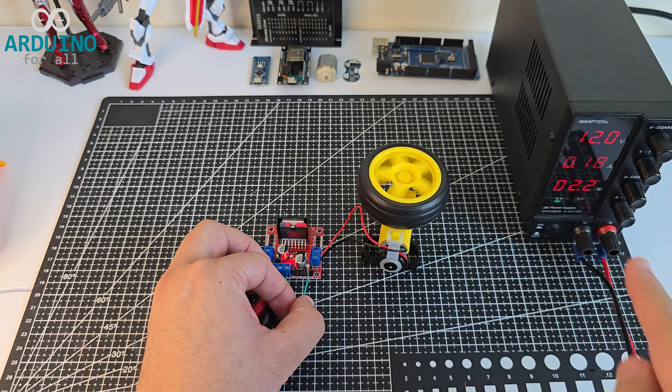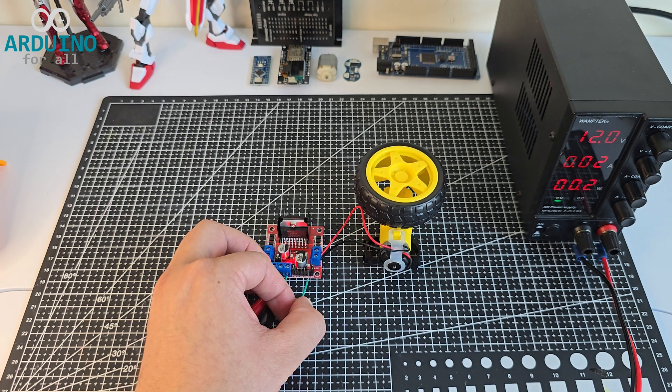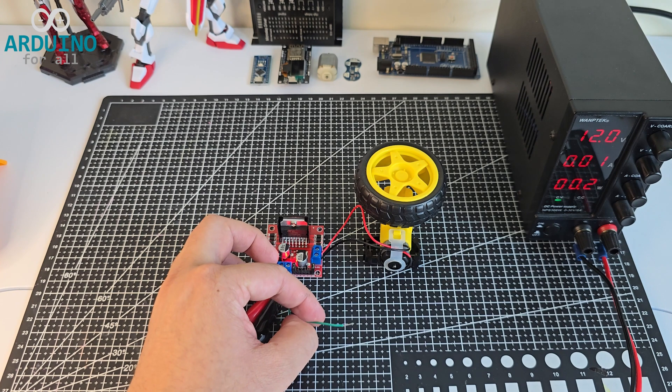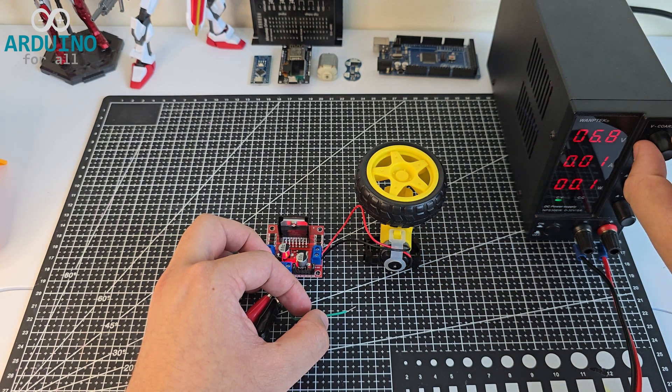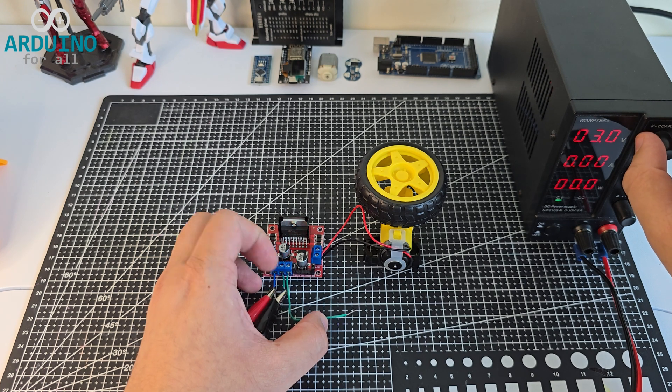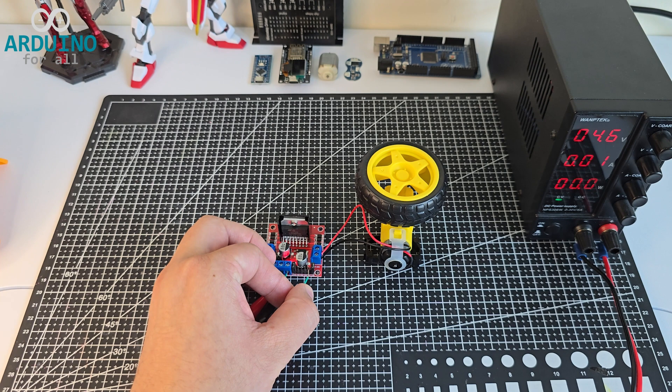Pay attention to the current and power consumption on the power supply — it gives a clear picture of how much the motor draws under load. We also measured the temperature of the driver, and as expected, it heats up during operation, especially when driving a load. This is normal for the L298N, but it's a good reminder to always check for overheating in continuous use.